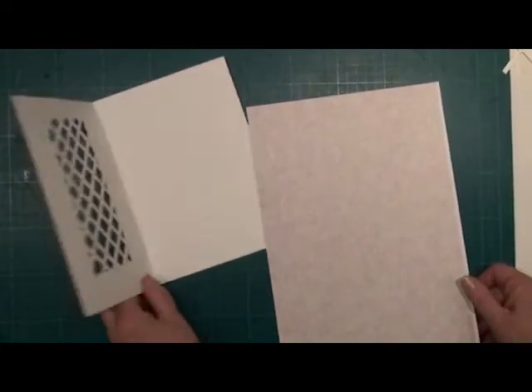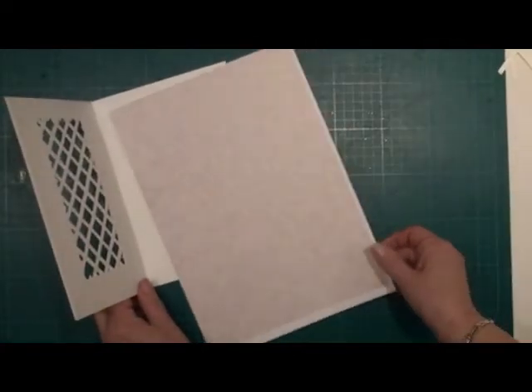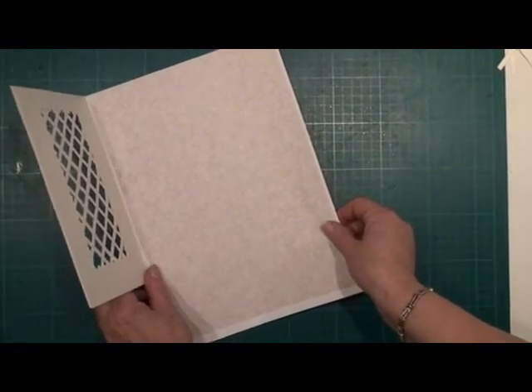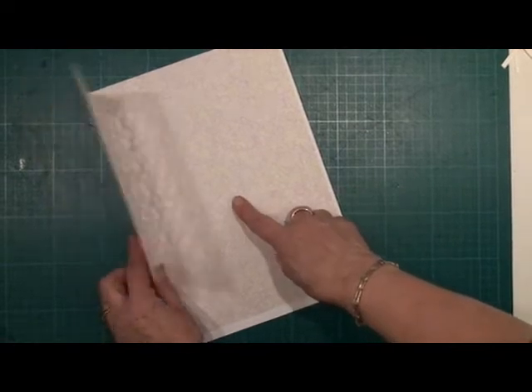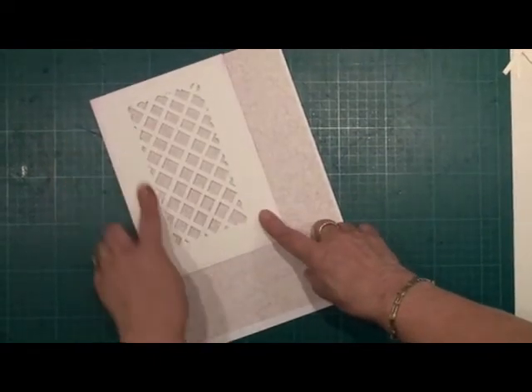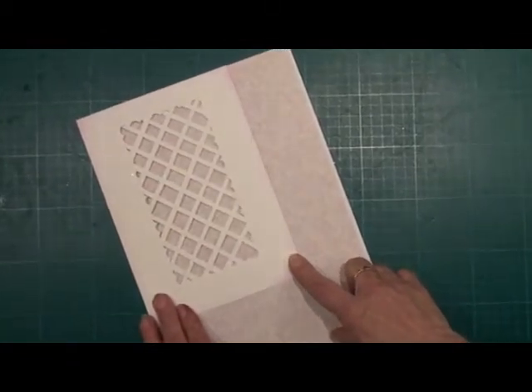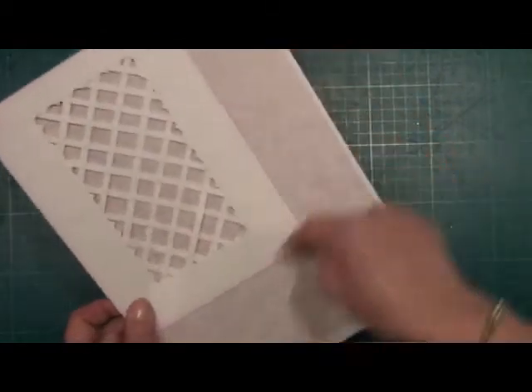Once your card is dry, you're just going to choose a paper that you like and you're going to line the back of the inside of the card, so it just shows through the trellis work. Glue it in place and trim off the edges.